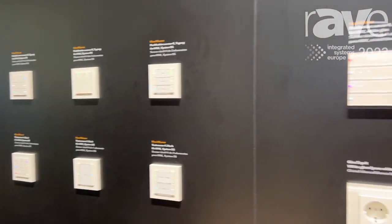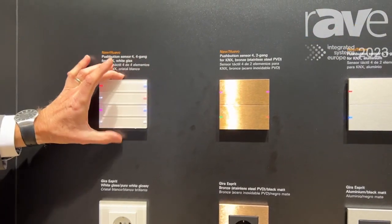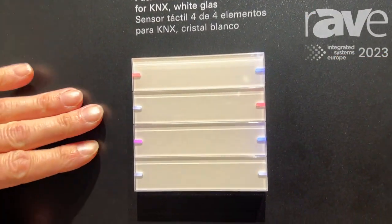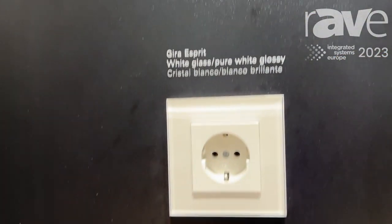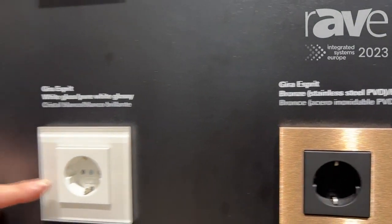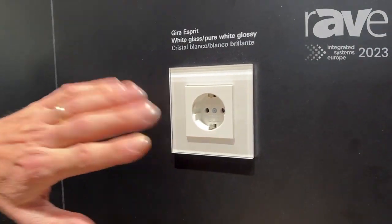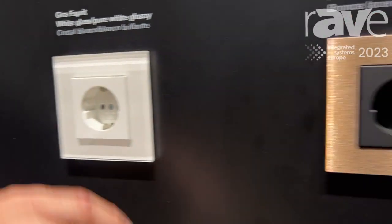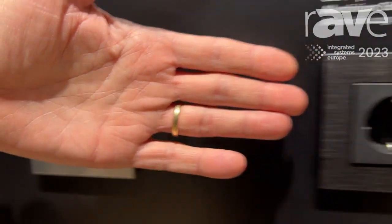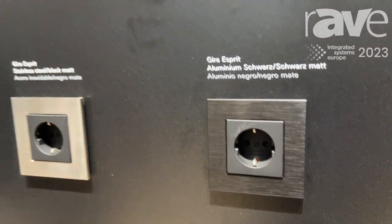The Push Sensor 4 is also available in a bigger scale, 95 by 95 millimeters, perfectly adapted to frames of the Esprit range. Esprit is a special range with genuine materials — real glass, real brass, real aluminium, real stainless steel, or anodized aluminium in black.